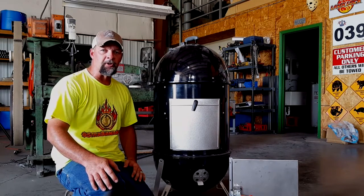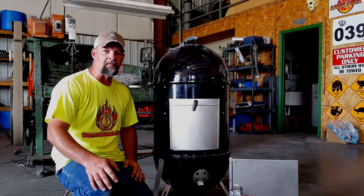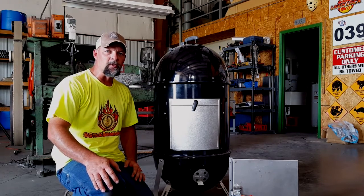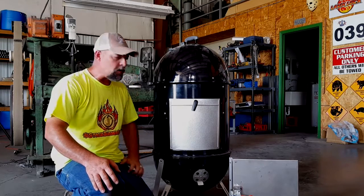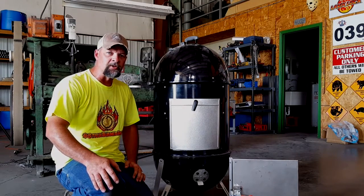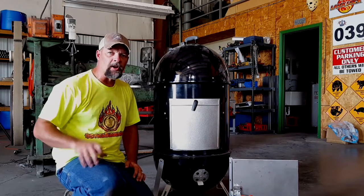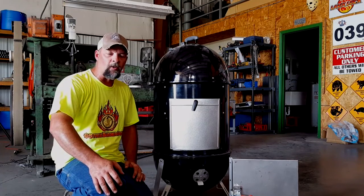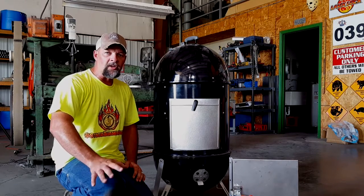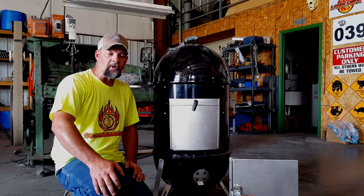Howdy folks, this is Frank Cox with SmokerBuilder.com, SmokerBuilder Manufacturing. Recently we took on a project with LavaLock BBQ products. We've made a replacement door for the WSM cookers. I've already put up a teaser video of what it looks like and how it works already installed. But this is a quick video just to show you how easy it is to install on the WSM Cooker.